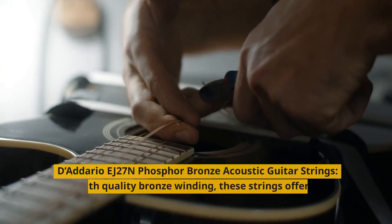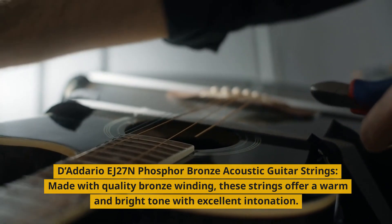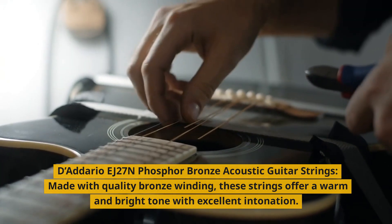2. D'Addario EJ27N Phosphor Bronze Acoustic Guitar Strings. Made with quality bronze winding, these strings offer a warm and bright tone with excellent intonation.